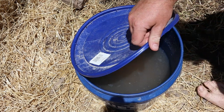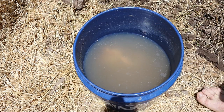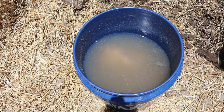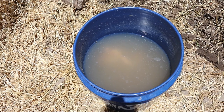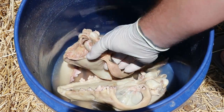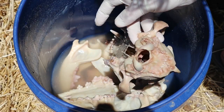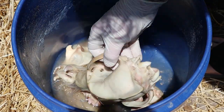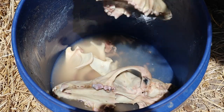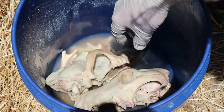All right, let's take a look inside. Water's much clearer. This looks much more like degreasing water than maceration water, so I think we might be done. There's still the teeniest bit of flesh left — it's bugging me. All right, we'll give it one more round. If I can't get rid of that with one more round, then I'm throwing it in with the beetles.